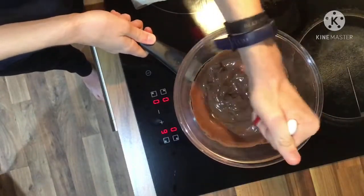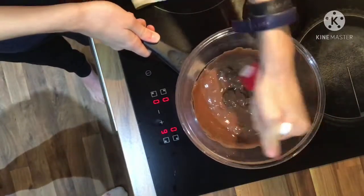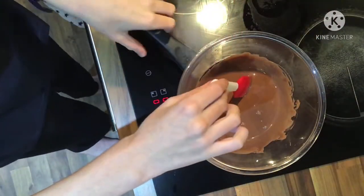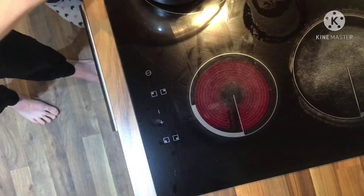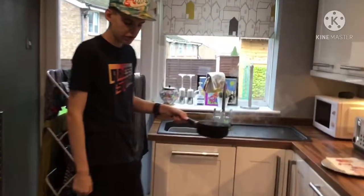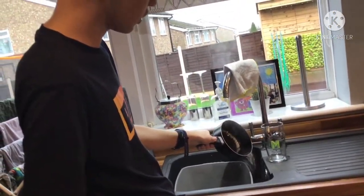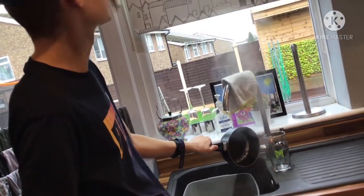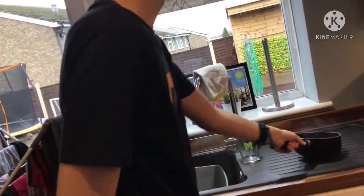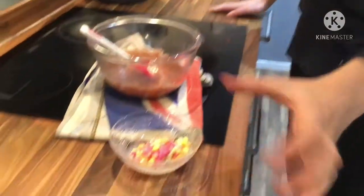Righty, this is looking good — it's fully melted now, like hot chocolate. See, all the chocolate buttons are nearly melted. Okay, it looks like it's fully melted now and it's very steamy. We're going to move this away now and let it cool. Turn it off — there we go, nice and done. Always be careful. It's off now.